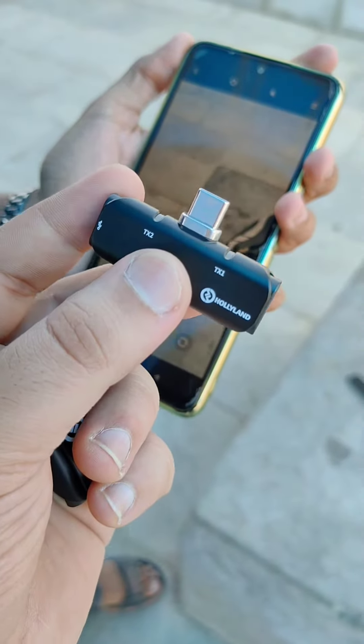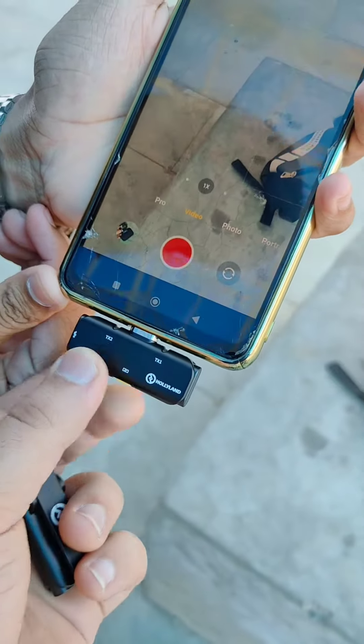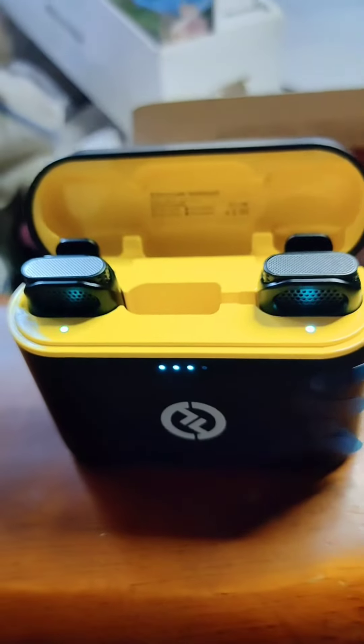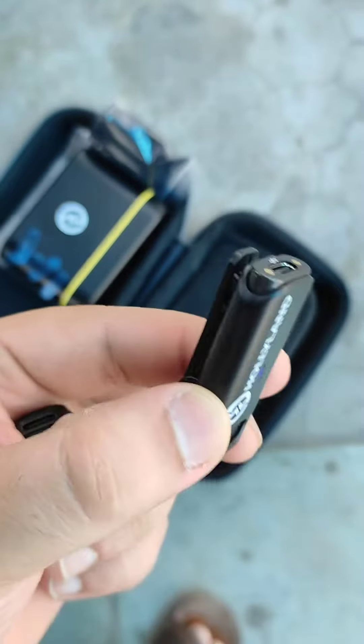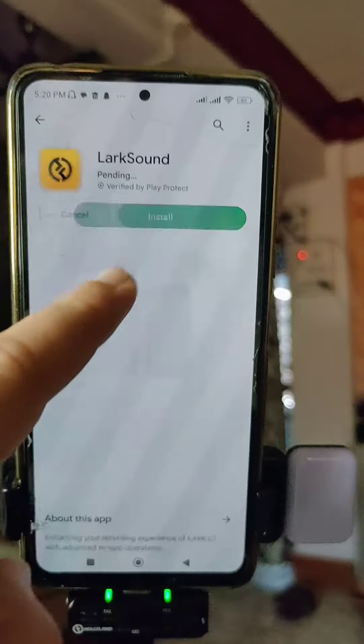Using this microphone is very simple — you just plug in the receiver and the transmitter automatically connects. The Lark C1 comes with 32 hours of battery life, 8 hours continuous usage, and 1.5 hours charging time. You can also download the Lark Sound app.